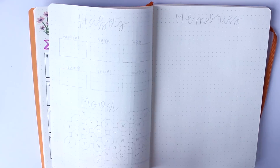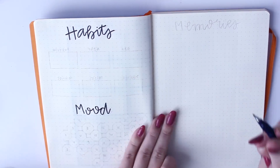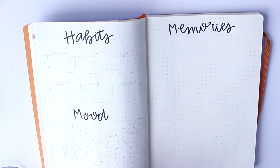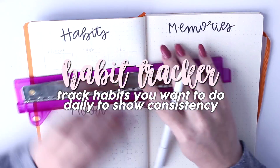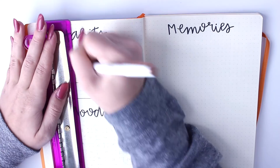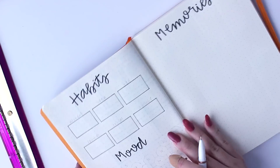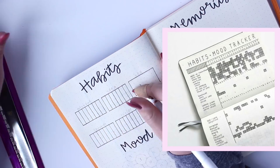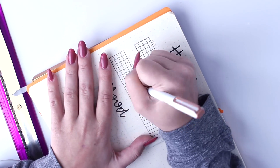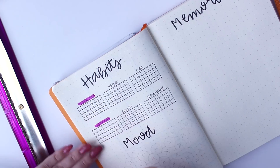If you haven't noticed already, I pre-plan all my pages in pencil first. This way, in case I mess up, I can always erase it or rearrange the page. Now we're moving on to a habit tracker, mood tracker, and memories. A habit tracker is essentially exactly what it sounds like — you track any habits you want to do every day or every week, and it keeps you organized and consistent. A lot of people like to include it all in one big grid, but I split up each habit into its own little box so I can check off each box for each day I do that habit.